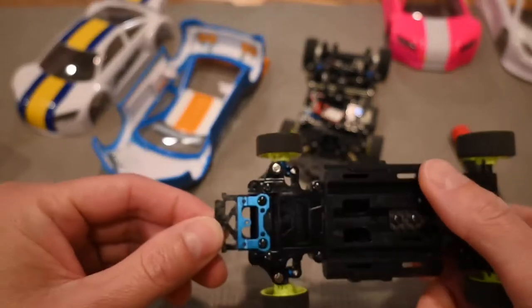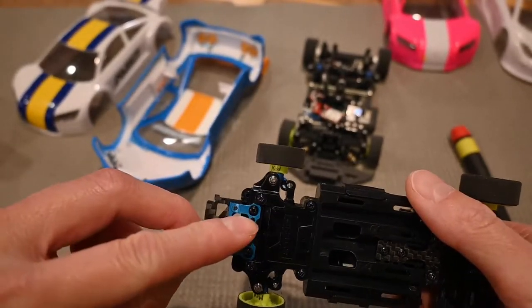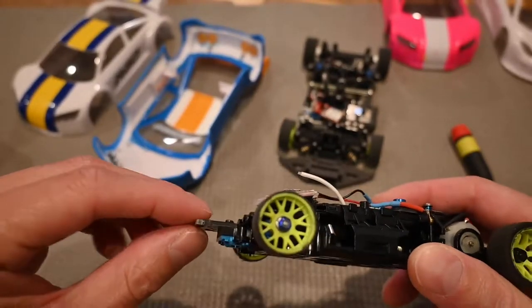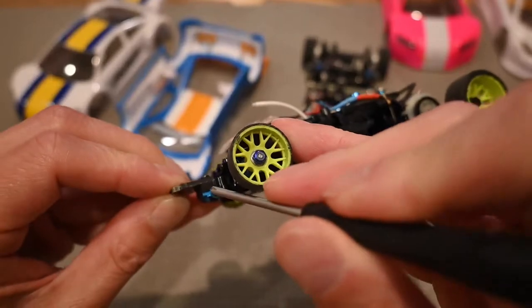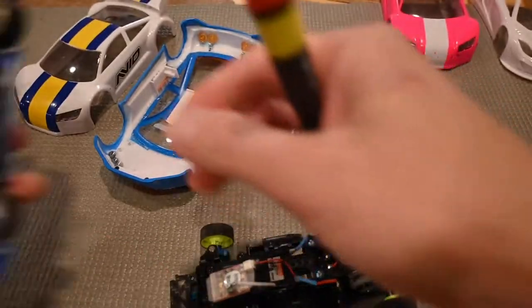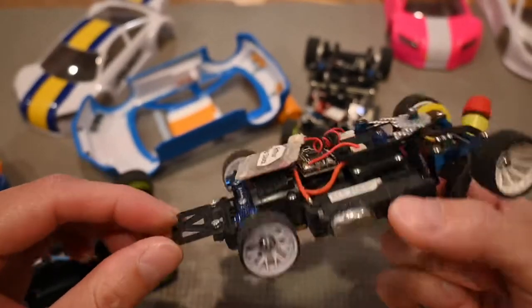One popular option is the PN mount. It consists of an aluminum base and a separate body-specific carbon piece that you bolt on. You can add spacers between the carbon pieces to lift the body to the correct height. Carbon pieces are available for most popular bodies.